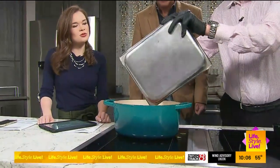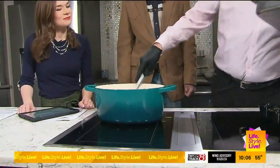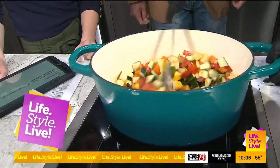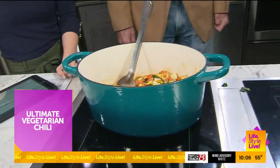Is there such a thing as too many vegetables in vegetable chili? Well, it's probably subjective — everyone is different. You can see we've got that going here. Look how beautiful that looks already — so colorful. And so we're going to add the chopped onion here.